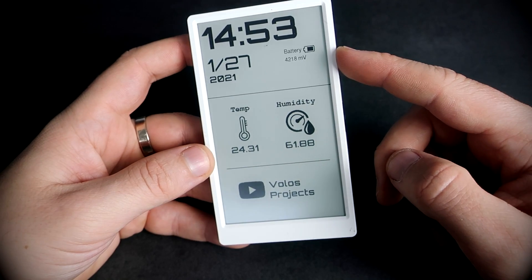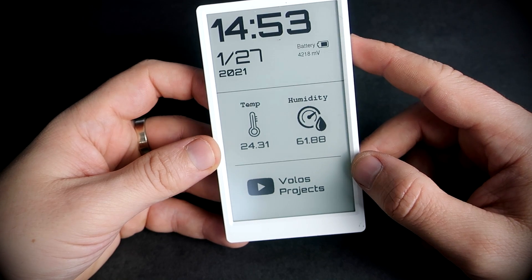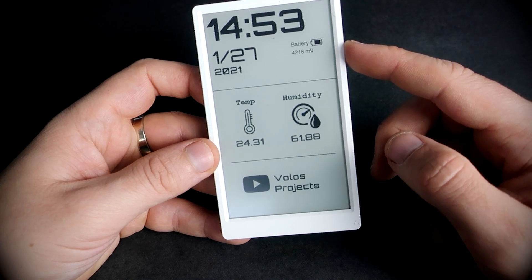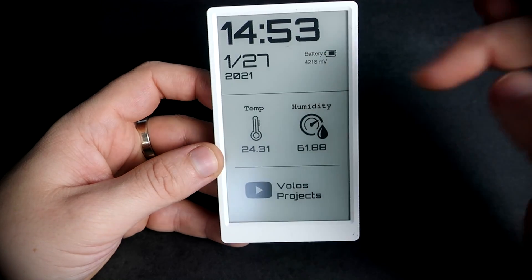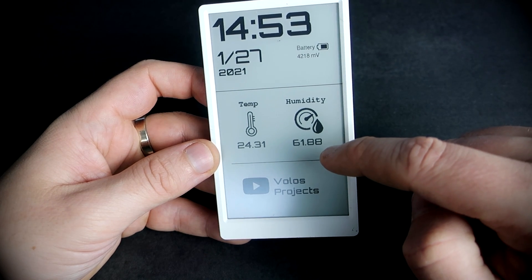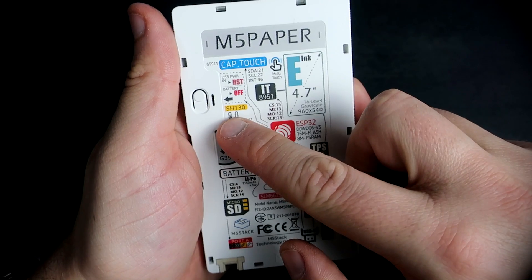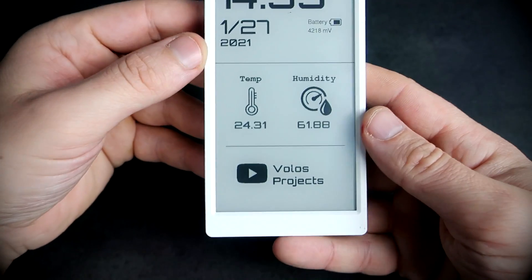As a matter of fact, this device is now turned off. The only thing that draws power is the built-in real-time clock chip, which will turn on the device every one minute. The device will update values like time, date, battery voltage, and temperature and humidity, because inside is included an SHT30 temperature and humidity chip.